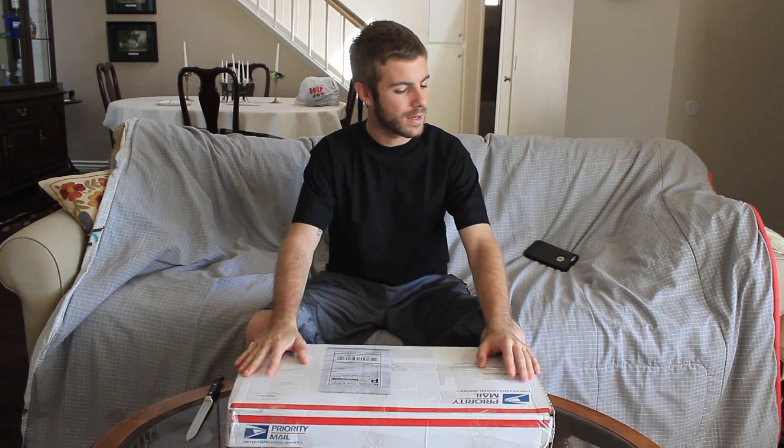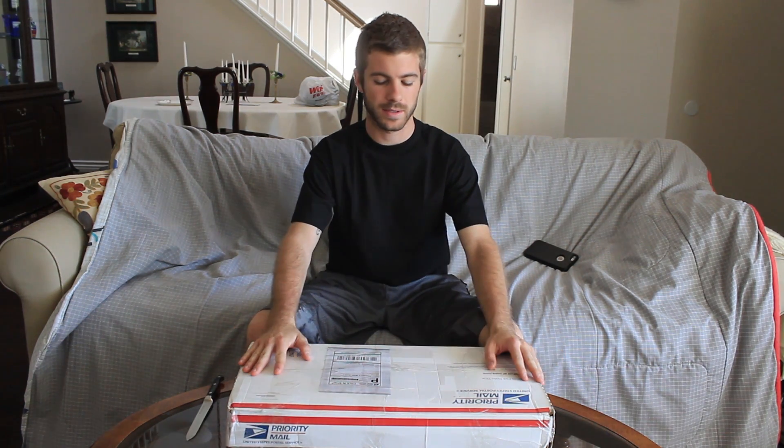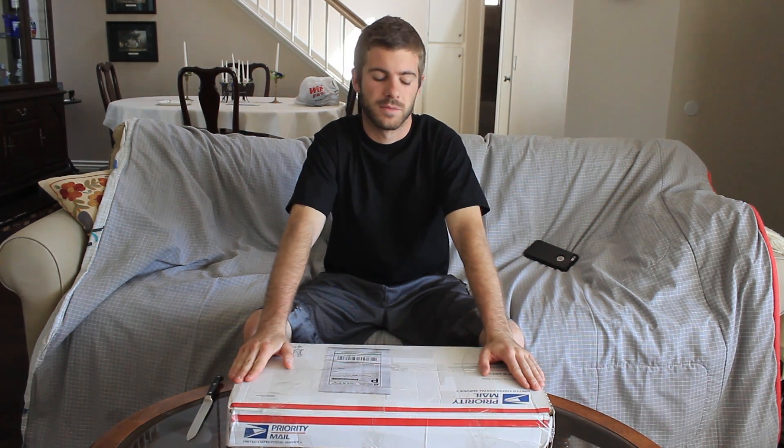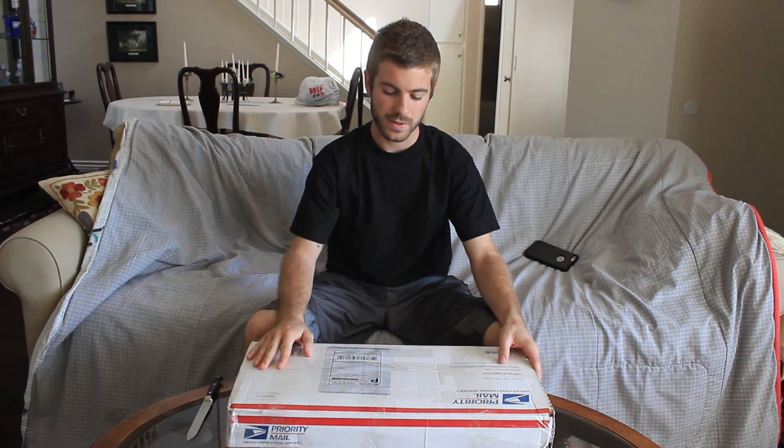Hey, what's going on guys. Dopes Warner here, and hopefully you can hear me and see me alright. I am recording in a different place than normal. I typically record 99% of my videos in my little bedroom, but I decided that since I got a pretty big box and didn't want to record with my webcam, it's nice enough out right now and I've got enough lighting that I can take it out to the living room. Basically what we've got in front of us here is a 3D printer kit.